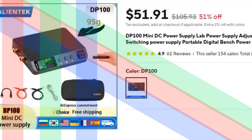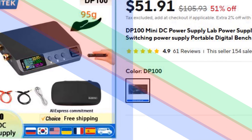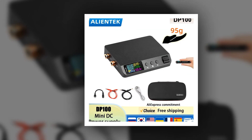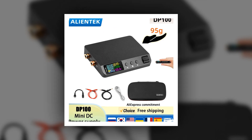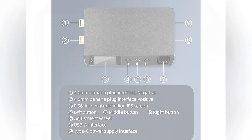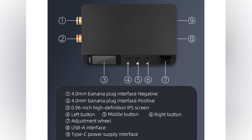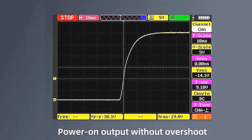Number 4: DP100 Compact DC Power Supply. The DP100 is a high-performance DC power supply designed for hobbyists and electronics enthusiasts. It features built-in hardware protection against overvoltage and overcurrent, ensuring safe operation. The intelligent anti-burning circuitry extends device longevity, while the 0.96-inch HD IPS screen provides a clear display.